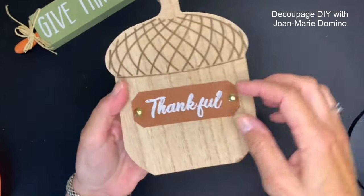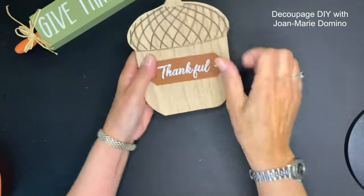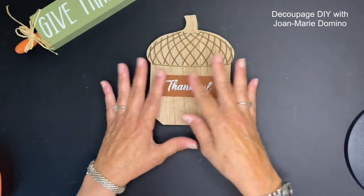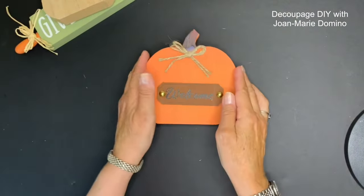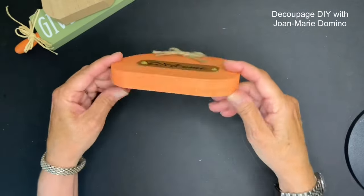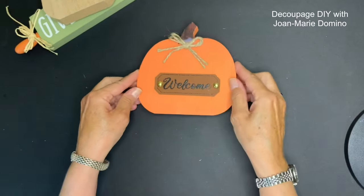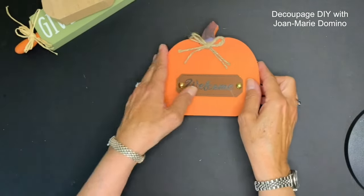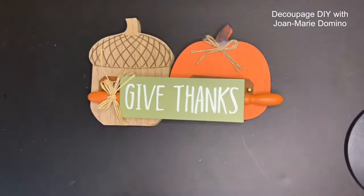This acorn is also very substantial - it has a piece of faux leather riveted to the front and it stands up. The top part is engraved so you can feel it - it's a really nice piece. This welcome pumpkin I love for its simplicity, with 'welcome' riveted to the front. It's substantial, stands up, and actually has two pieces of wood glued together. We could do a little decoupaging around the welcome. Three very substantial little shelf sitters.